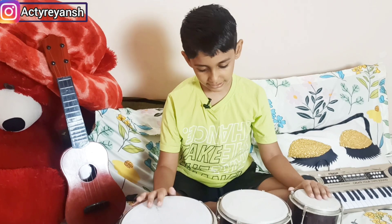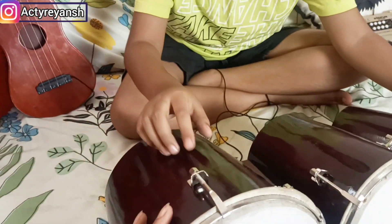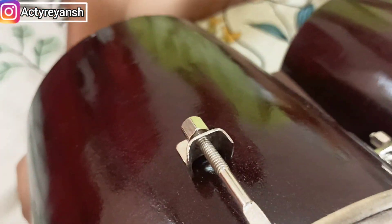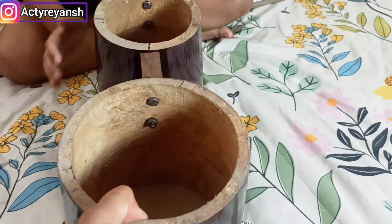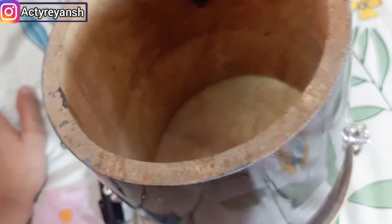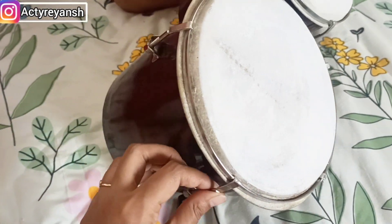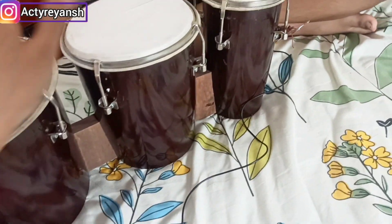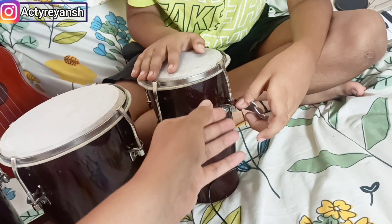There are screws on the side so that we can tighten it from the bottom. It looks like this — it is hollow. And this is a tightening screw.